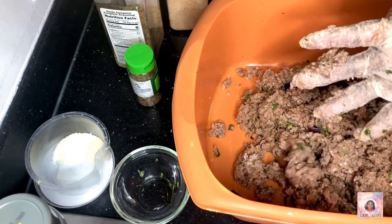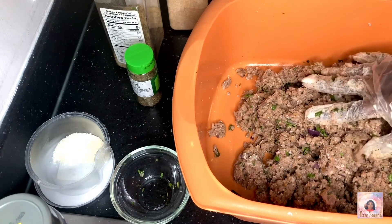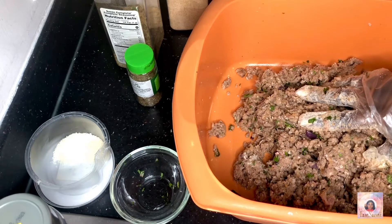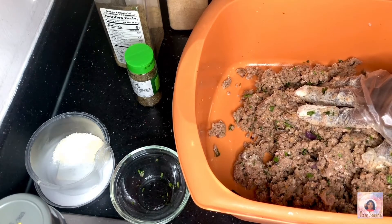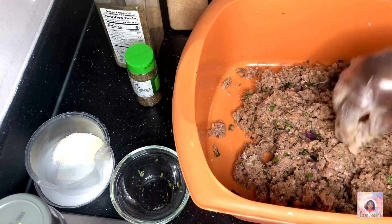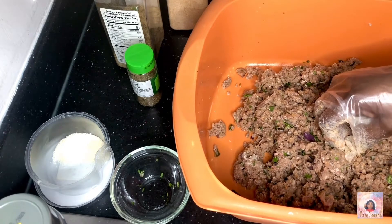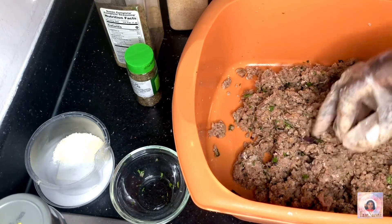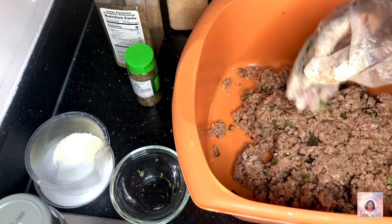Also, you don't want to overmix, so at this juncture I'm going to stop and start balling them up. It's literally been about six or seven minutes — easy peasy lemon squeezy. The hardest part is baking them. I bake them; I know you can fry them but I prefer the oven. It has a lot of fat in it, it's going to release its own oil, so there's no reason to fry them. We don't need to add more oil to the dish.